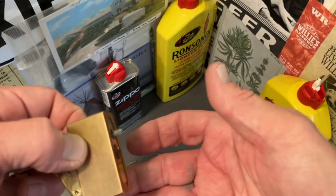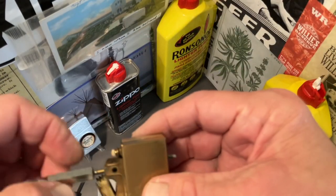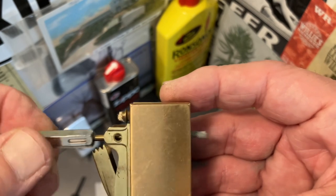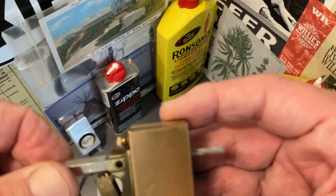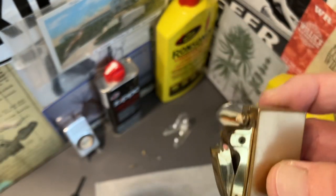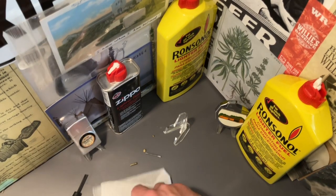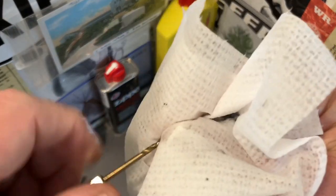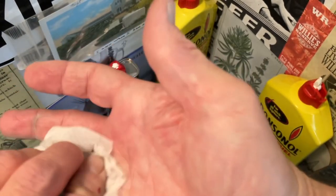This one actually has a little bit of flint dust on my hand. This has a straight flint tube, so no problem there — cleaned out easy enough. See the debris that fell out of there. Get our drill bit cleaned off.